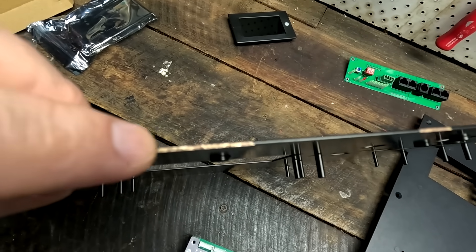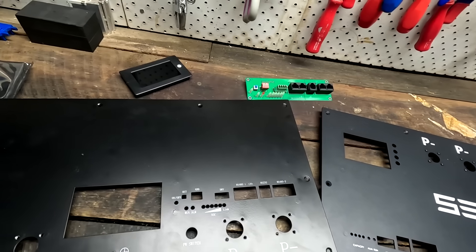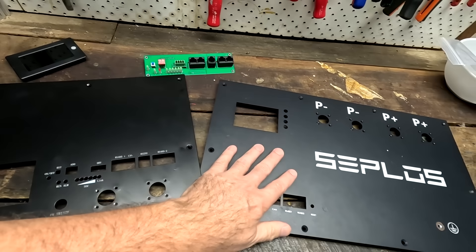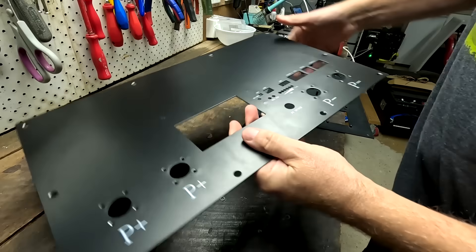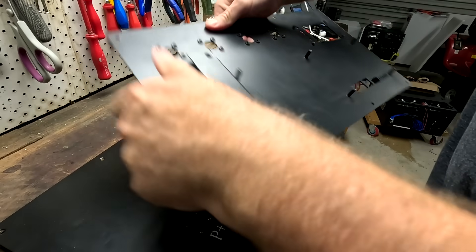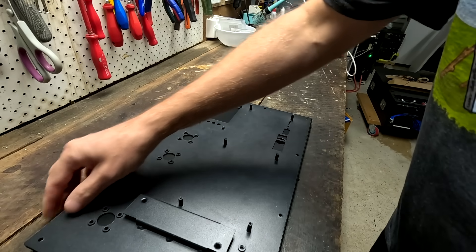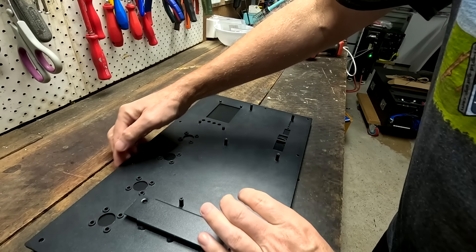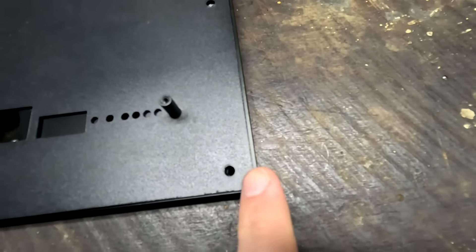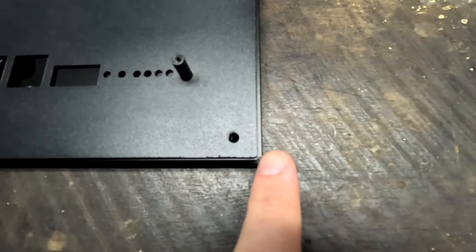The replacement front panel also has some damage already - it's starting to rust. The quality is nothing like the original Seplos front panel. Placing both panels on top of each other, the height is exactly the same, but we can see the original Seplos front panel is two millimeters shorter than the replacement front panel. Do two millimeters matter? Let's find out.